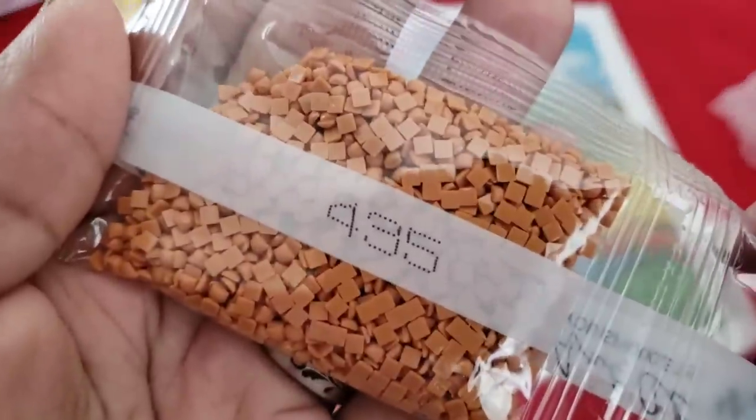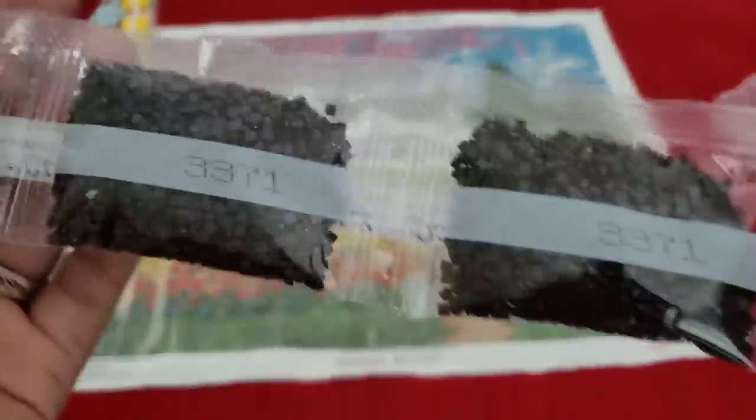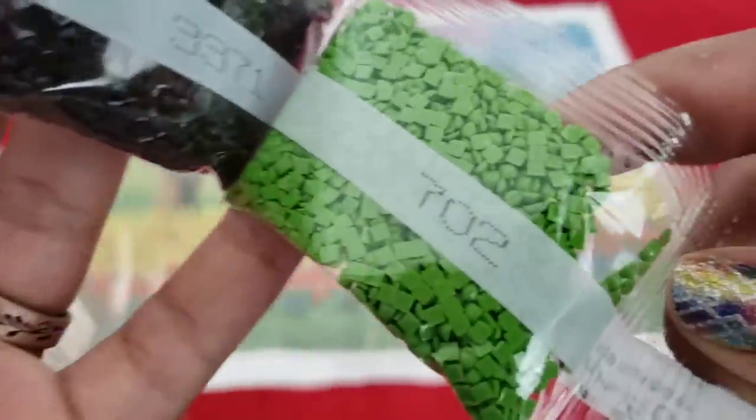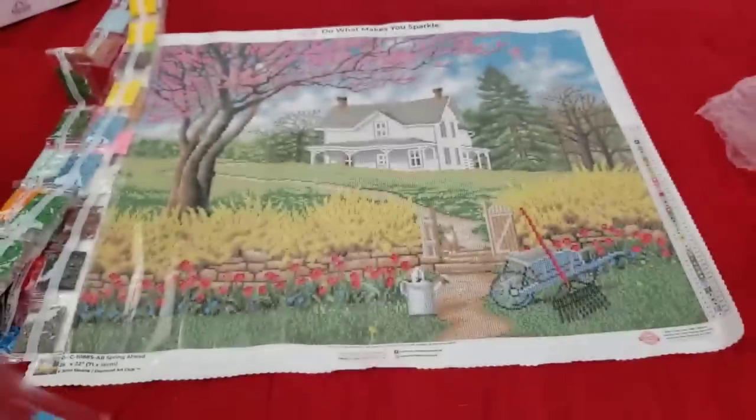3865, 435, 3371 — double trouble on the 3371. 702, 890 — and 890 again. So that is what comes with Spring Ahead!